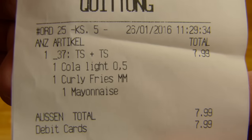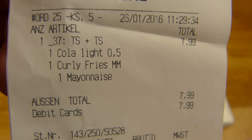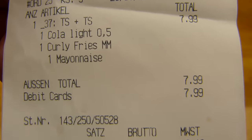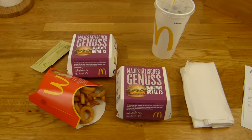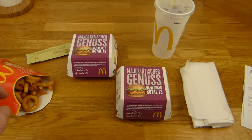Here is the bill: TS plus TS, Hamburger Royale TS, one Cola light, one curly fries, and one mayo. In total: 7 euro and 99. And this is a coupon deal. The standard own price for this burger is 3 euro and 79, and for the curly fries the standard own price is 2 euro and 69.